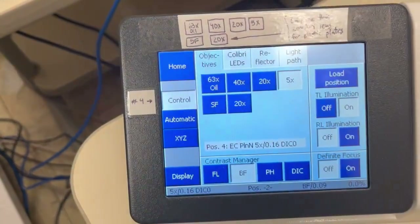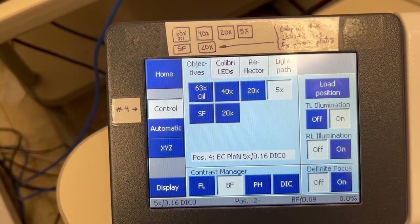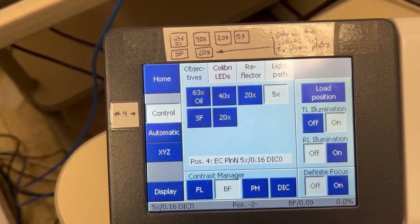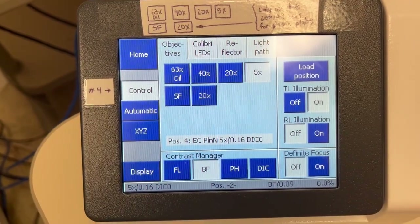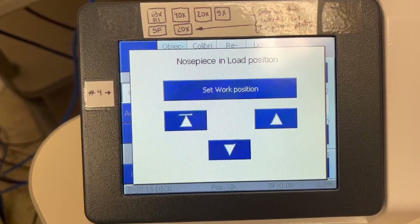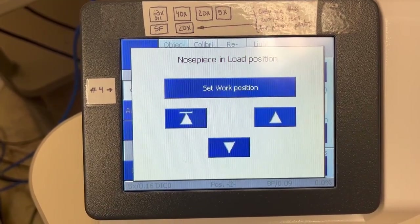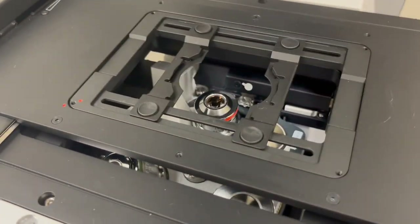Tonks doesn't have a 10x, but if you are on Lupin, you'll see there's a 10x. Once you're on the appropriate objective, before you do anything on the specimen holder, you want to go to the load position. When you click on load position, the objective drops all the way to the bottom, so now you have more room to manipulate this without bumping into the objective.